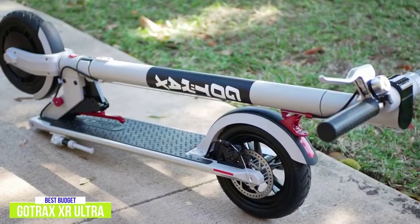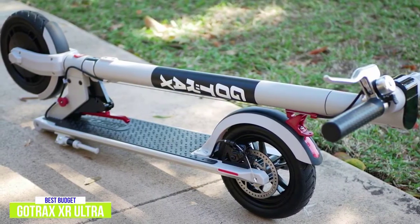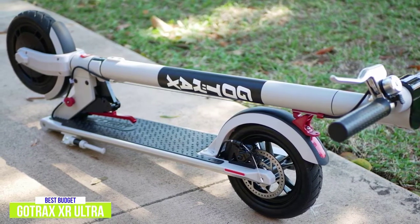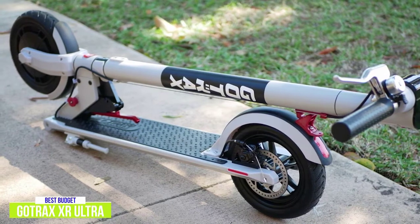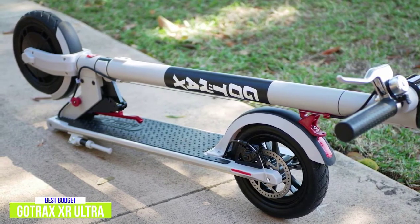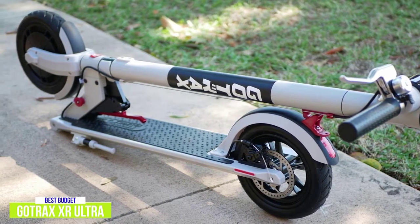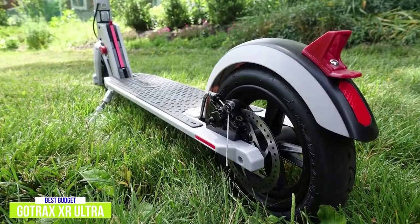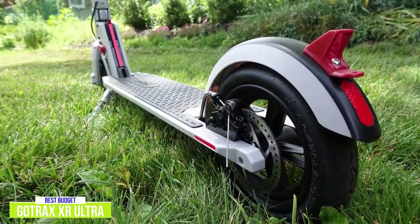It features 8.5-inch pneumatic tires and a robust folding mechanism that includes a safety pin to ensure the scooter doesn't accidentally fold up while riding. While the XR Ultra doesn't have any type of suspension system, the large air-filled tires do a lot to help smooth the ride on rough terrain. On smooth roads the ride is very enjoyable, and due to the scooter's small size, it feels very nimble.